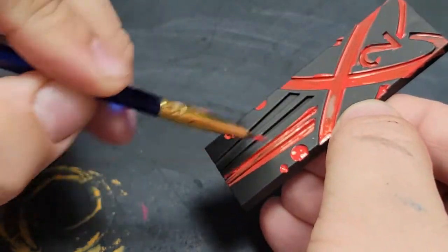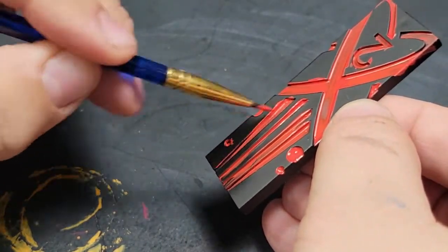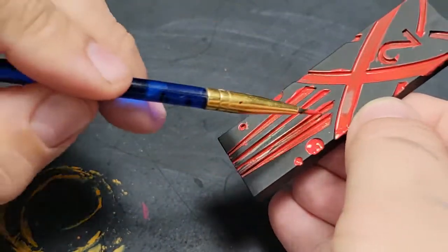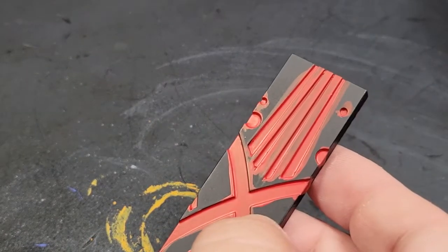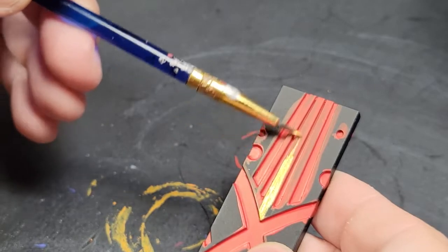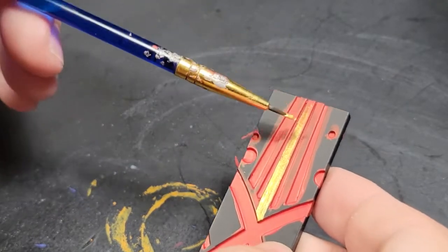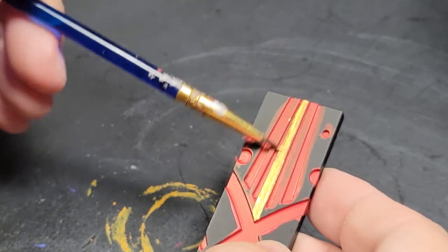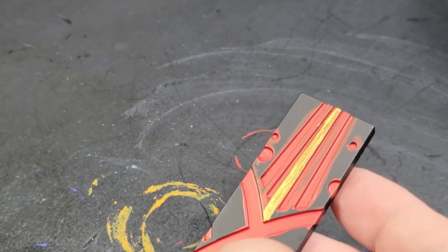Spoiler — I do regret this a little bit. It doesn't come out quite like I want it to be. But it's a widget; it's not going to be on the table the entirety of the game. I do regret my decision to use the Vallejo metallics here. I was even using a thinning medium, and I did not get as near a smooth coat as I was hoping for. It took me about three coats of that red to get a nice solid color.